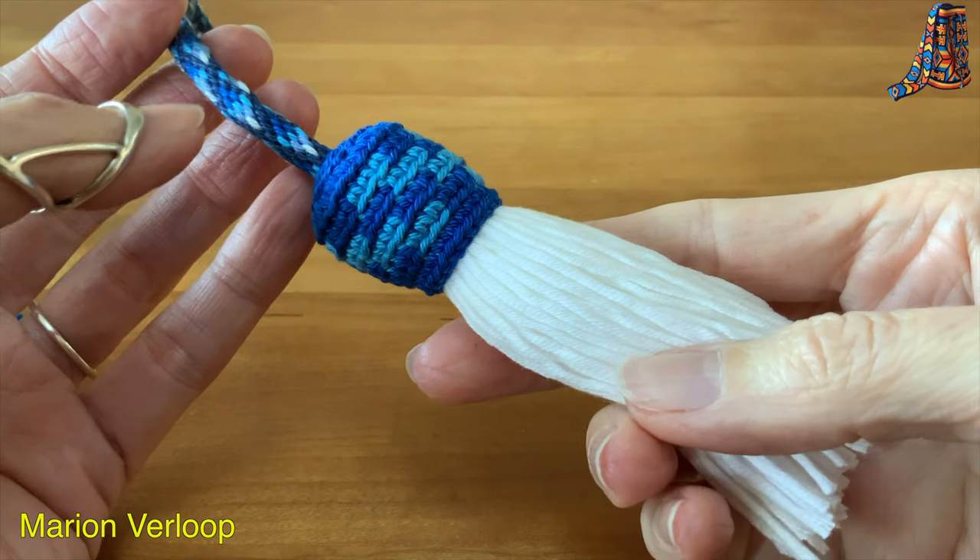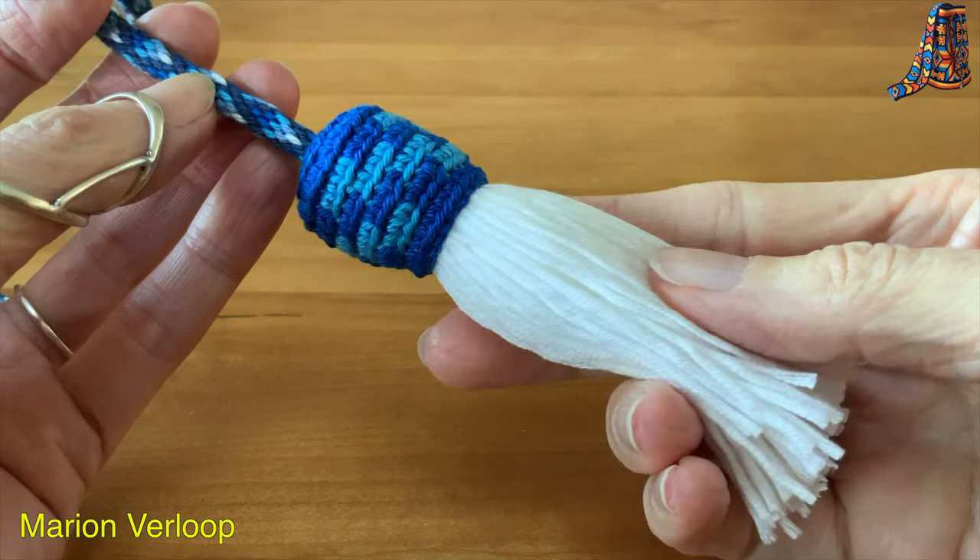Hello, welcome back. Today I'm going to show you how to make a bell tassel.